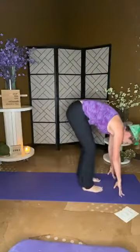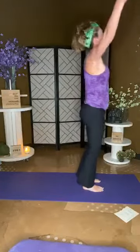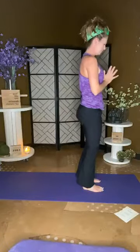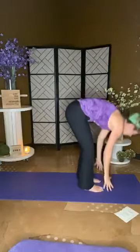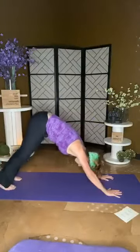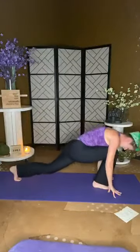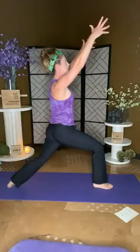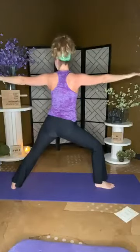Stepping forward to the top of your mat — forward fold before we grab onto our mountain and lift. Exhale heart center. Inhale rise, exhale swan, plant those hands, step back. Left side — left leg up, left leg sticks. Pivot, turn, lift — warrior one. Back heel lifts, turns, drops — warrior two.